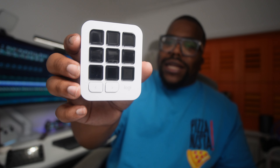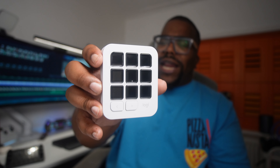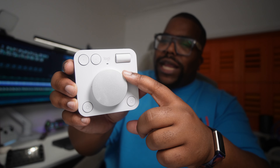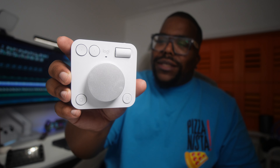You plug the button pad in via USB-C — that's how it's powered. These are all buttons you can customize to whatever you want, and you've got two little buttons at the bottom for switching between different pages. The dial pad is a little more interesting because not only does it have a nice stepless dial, it's got a scroll wheel at the top and four buttons around the front face.